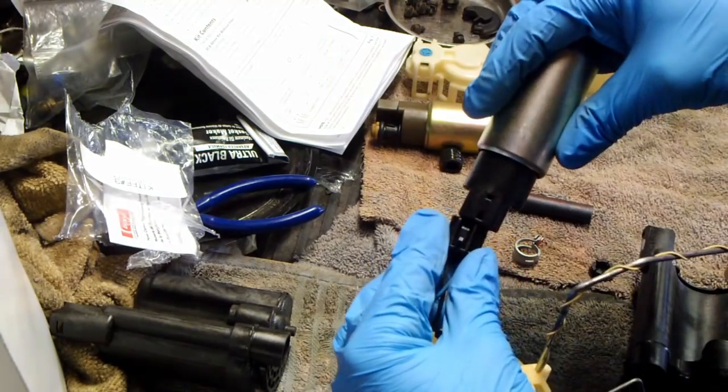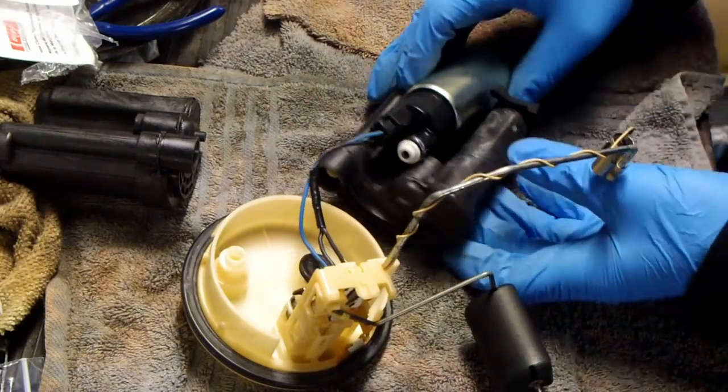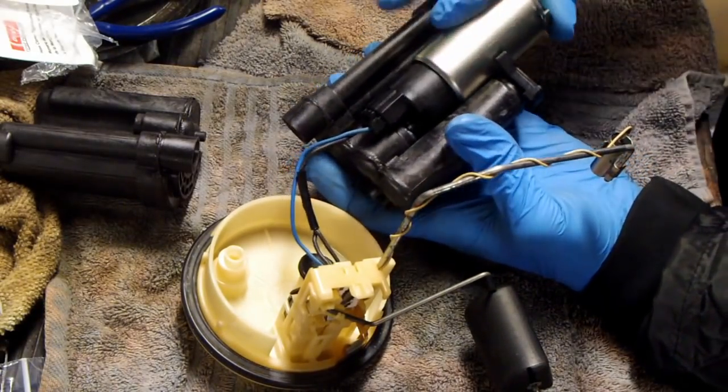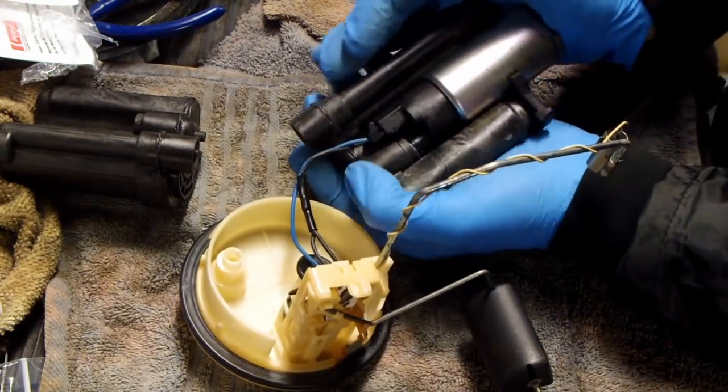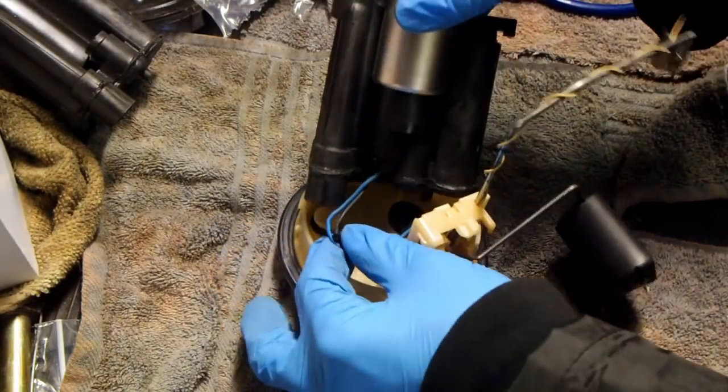Plug in the new fuel pump. Insert the new fuel pump into the new fuel filter and reinstall the assembly.